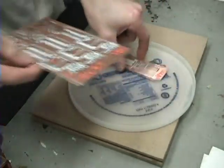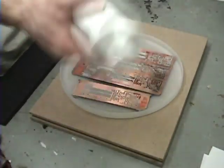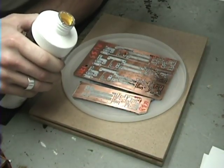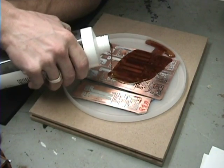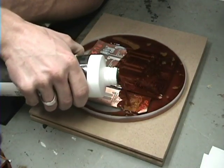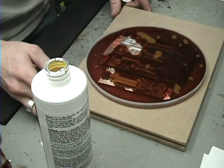I couldn't find a dish big enough so I'm using a lid. It's about that thick — just enough to cover the board. You really want quite a bit of solution as it eats away the copper faster with more volume. I'm going to pour the etchant solution in — enough to cover this. Basically just let it sit in here and it'll eat the copper away from everywhere that's not covered by toner.